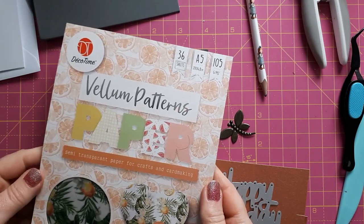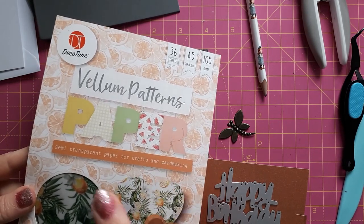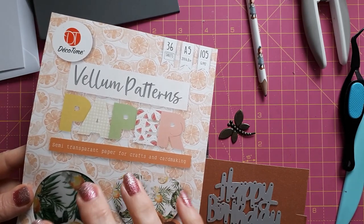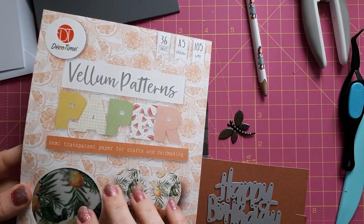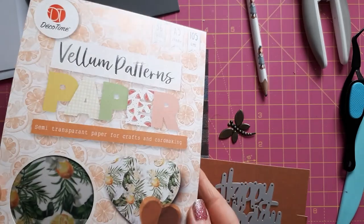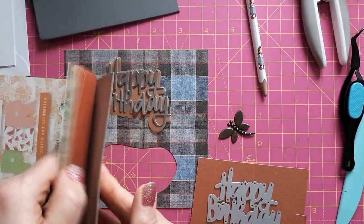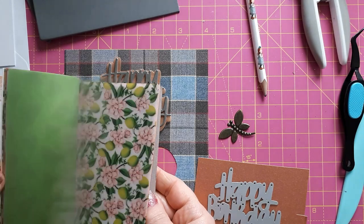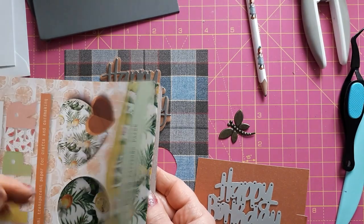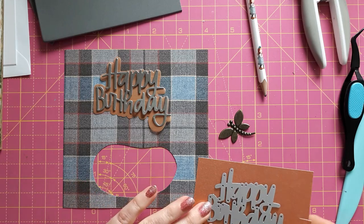I forgot to mention that the vellum is from a paper pad I bought in Germany — I'm not sure which shop, whether it's TD or Action. Those of you in Germany might have found the same pattern paper. There are some printed vellums in there and some plain ones, but I'm sure there are other places in the UK or elsewhere where these are available.